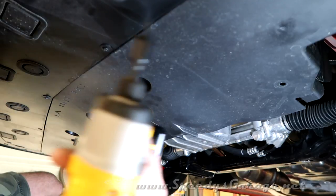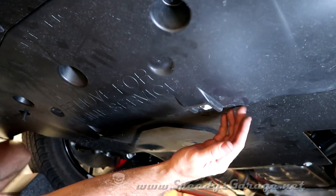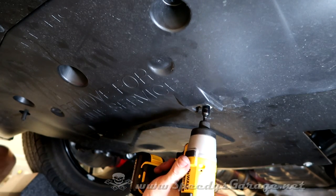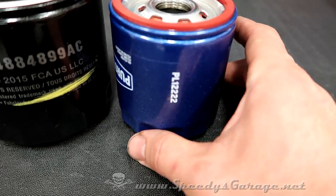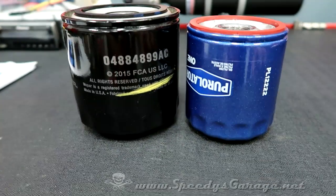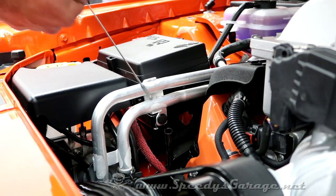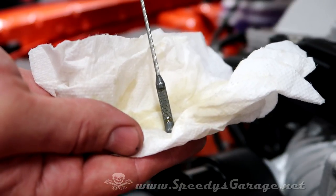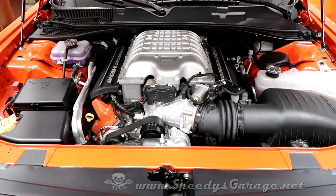Don't over-tighten these — it doesn't take much. Remember, it's just plastic. On the rear belly pan, I found it easier to start from the front, then start the two rear bolts to hold it, then put all four bolts in to tighten. Here's another look at the actual factory filter versus the Purolator Pure One PL12222 — that's just ridiculous; I'm going to send them a picture. Check the oil level on the dipstick. With six quarts in there, mine needs a little bit more — it's just at the very bottom of the hash marks. I like mine right at the top of the hash marks. I put about another half a quart in, so mine took six and a half quarts total. And that's all there is to an oil change on a Hellcat.